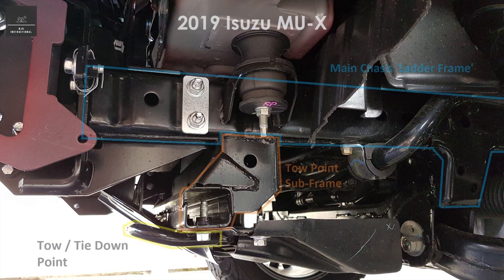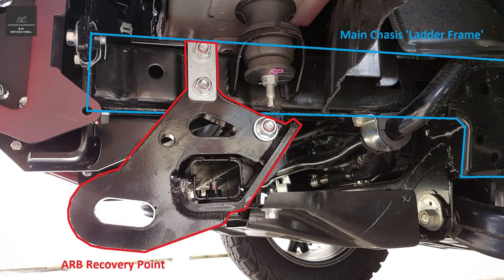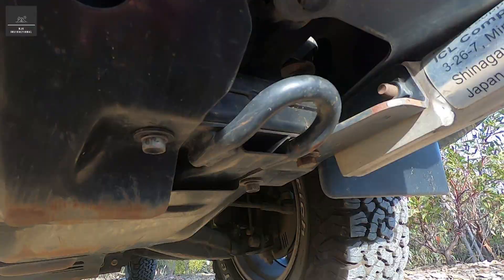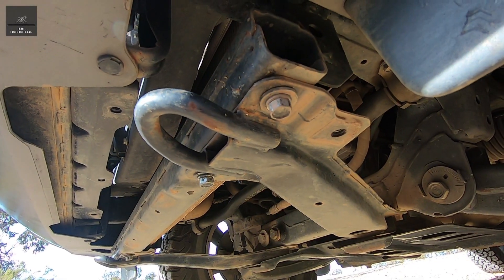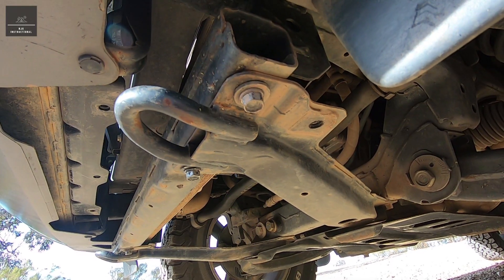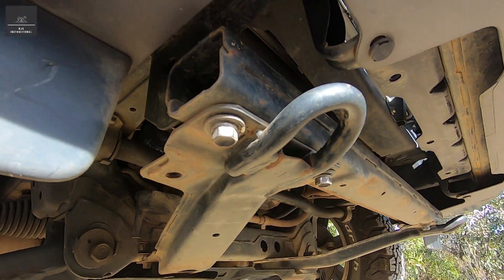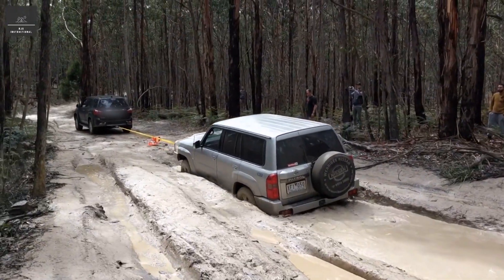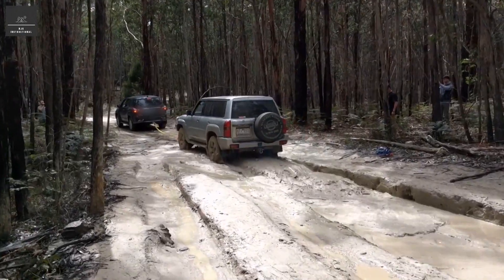It is uncommon that a vehicle manufacturer will rate these tow points as a rated recovery point, but on this particular vehicle these hooks are rated at 2.75 tonne when used together, which happens to equal the vehicle's GVM or gross vehicle mass. It is important to note that the forces generated in a recovery could be two to three times the vehicle's GVM.